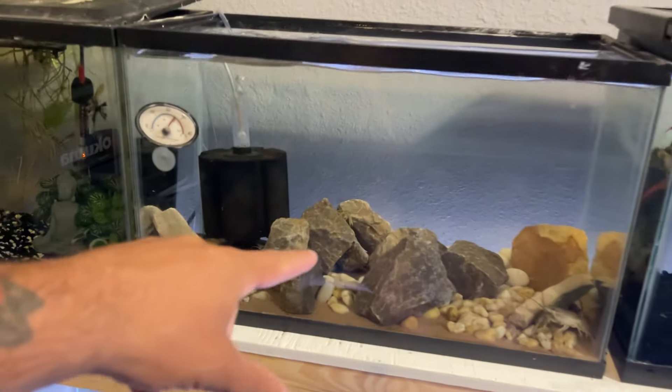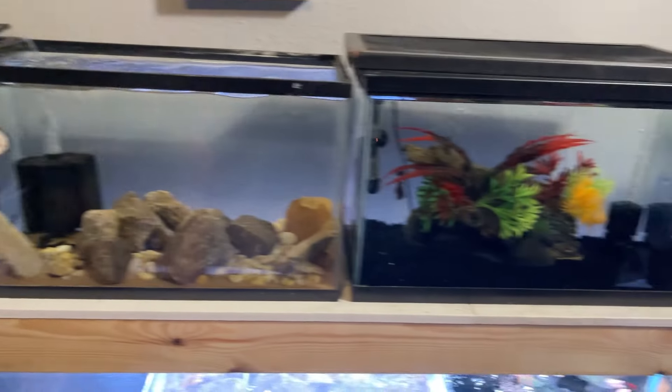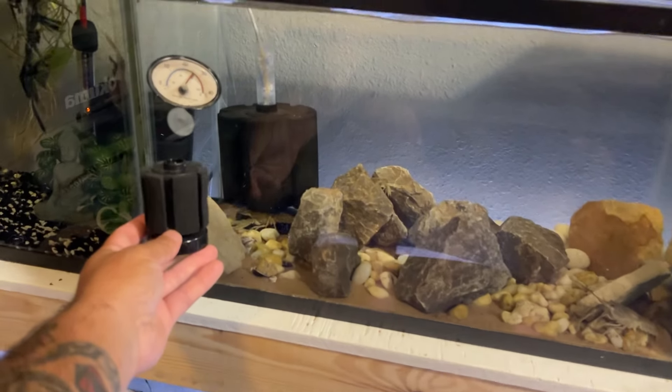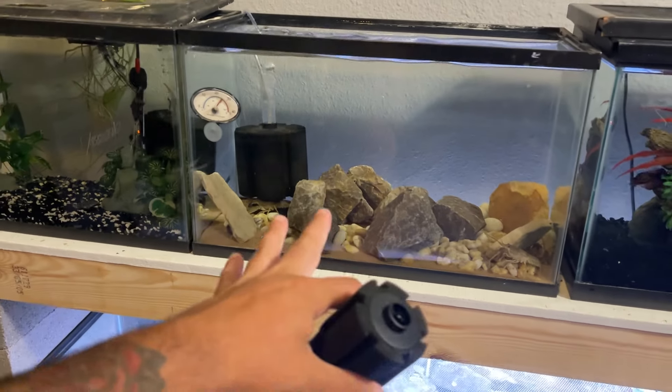This filter is way too big for this tank. It needs to come out, and we'll replace that with an actual 10-gallon filter. That will give us a lot more space for the crawfish.